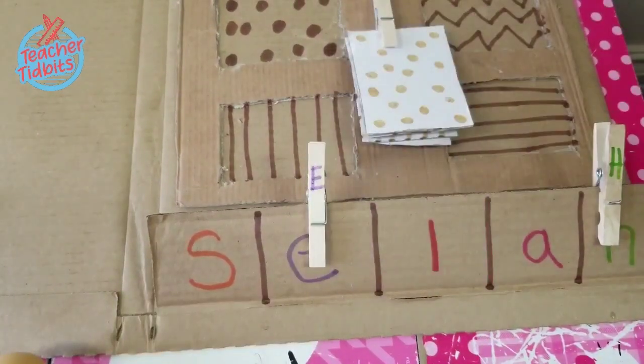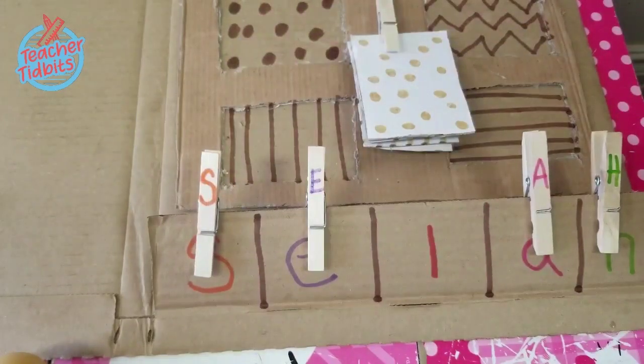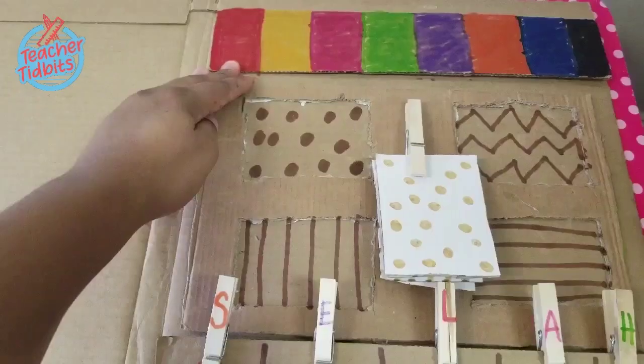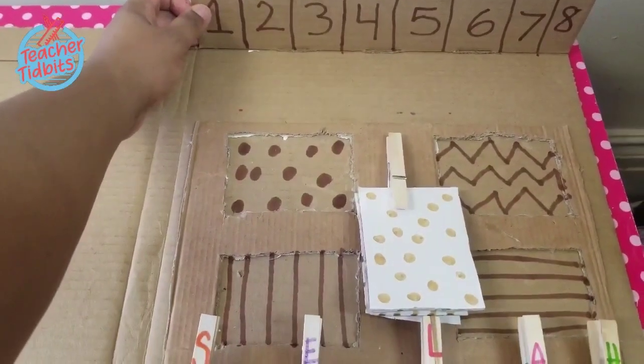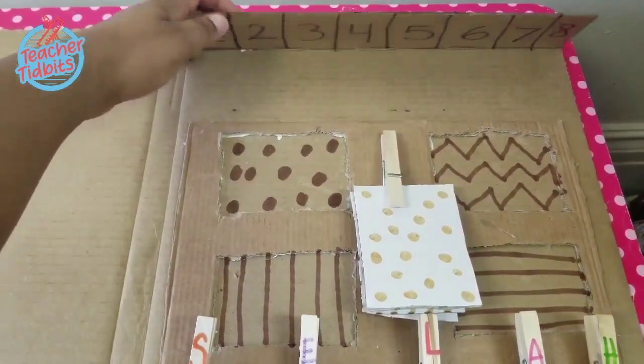On one side I have the letters of my child's name and on the other side I have shapes. I use clothespins to write the corresponding letters to her name as well as the shapes. And I do this again on the other side with colors and with numbers.